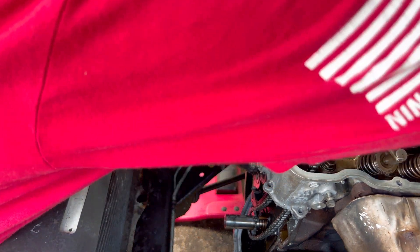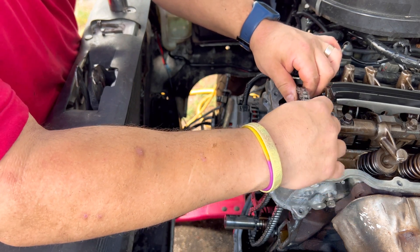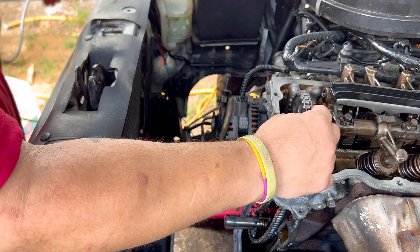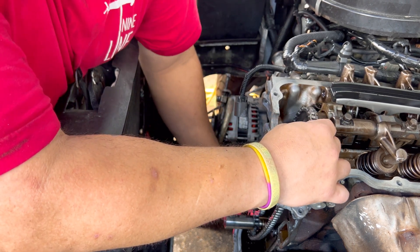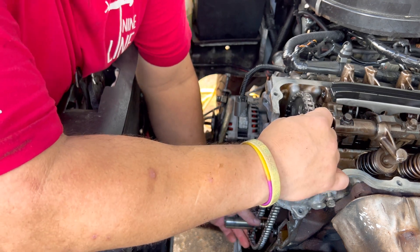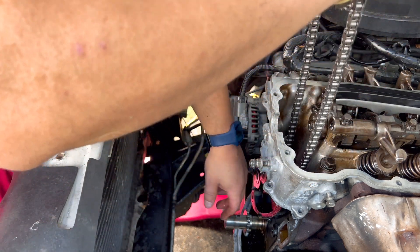All right, that's that bolt and that releases the cam gear. That's how you remove the timing chain on a KA24E. If you have any questions, post them down below. Thanks for watching — make sure you share this video and comment. Let me know if there's anything you have a question about. The next video should be up soon. Thanks a lot and keep on trucking.